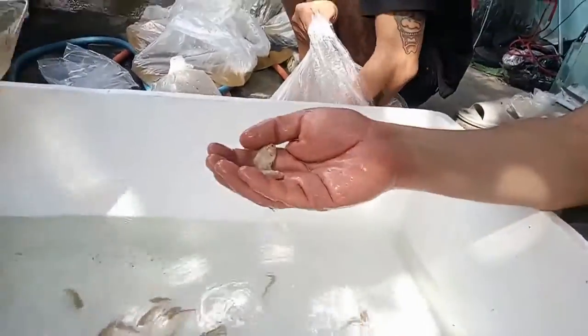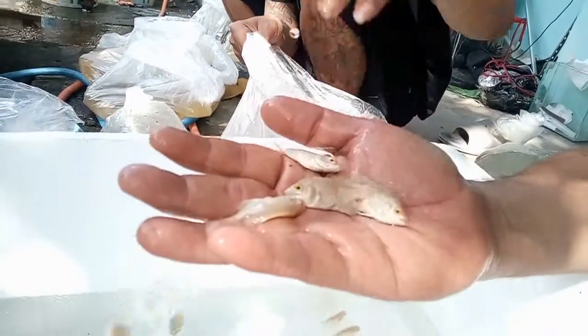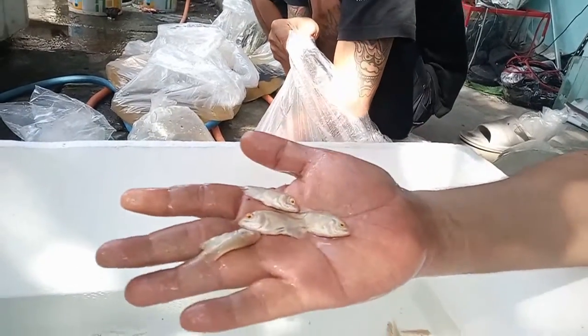For the next fish, we will have Albino Tiger Oscars — we have about 200 of them. They're still babies, good size, good shape, good markings. We ordered 200 because there are a lot of Oscar lovers and predator fish lovers here in Indonesia, and Oscars like this sell really fast. This first batch of 200 Oscars came in, and next week there will be 200 more — every week we will have 200 Oscars coming to our farm because a lot of people love these Oscars.